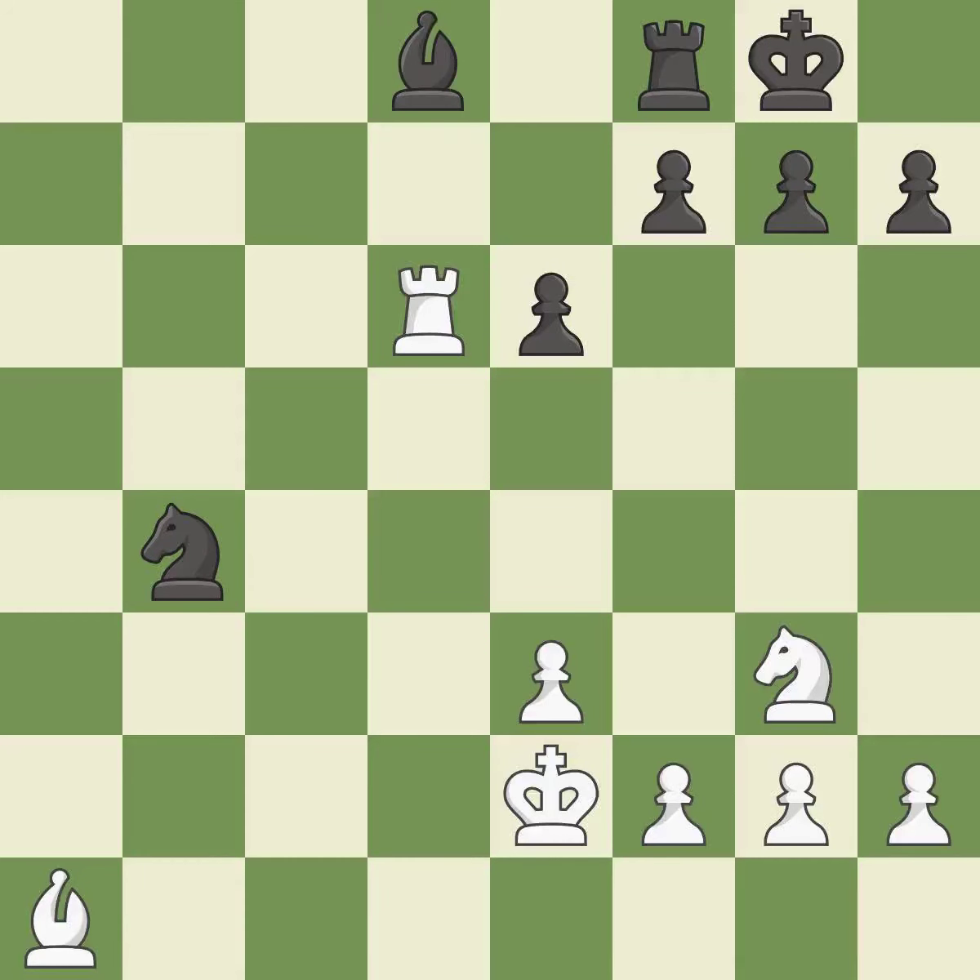This move puts the rook on a safer square. This wins time by threatening a rook and forcing it to move away. This activates a rook by getting it to the 7th rank and also restricts the opponent's king. Forcing the opponent to double their pawns helps create weaknesses.